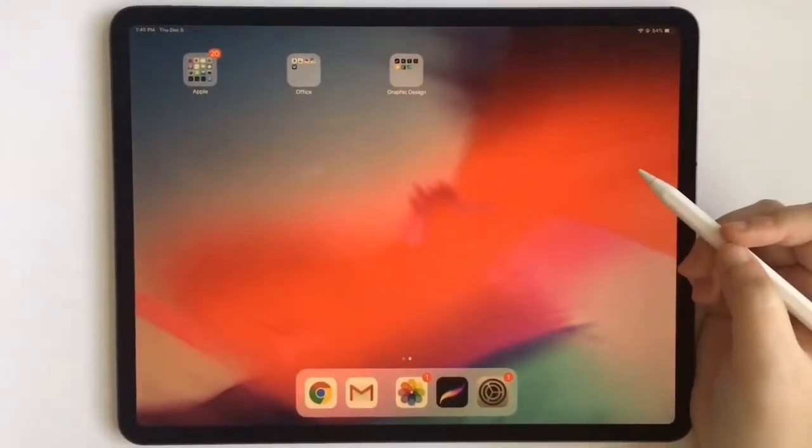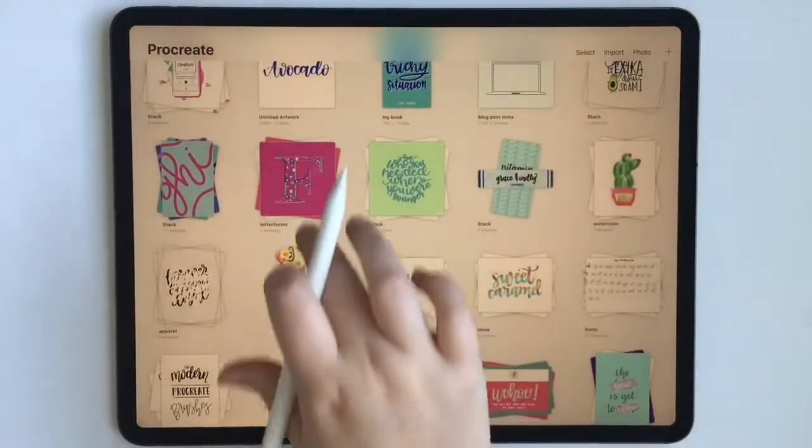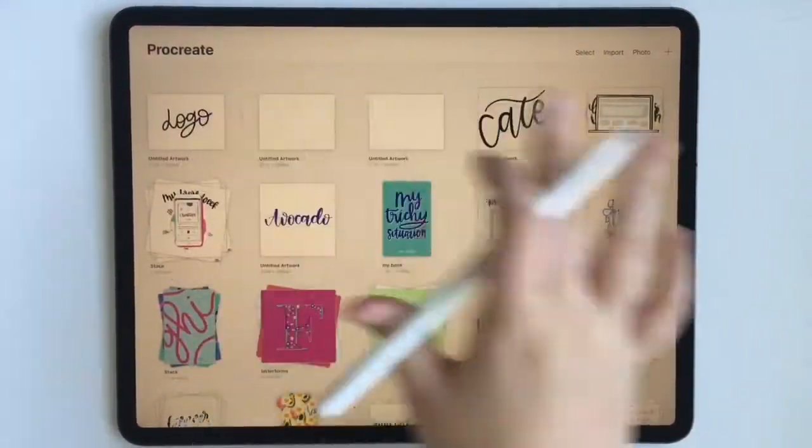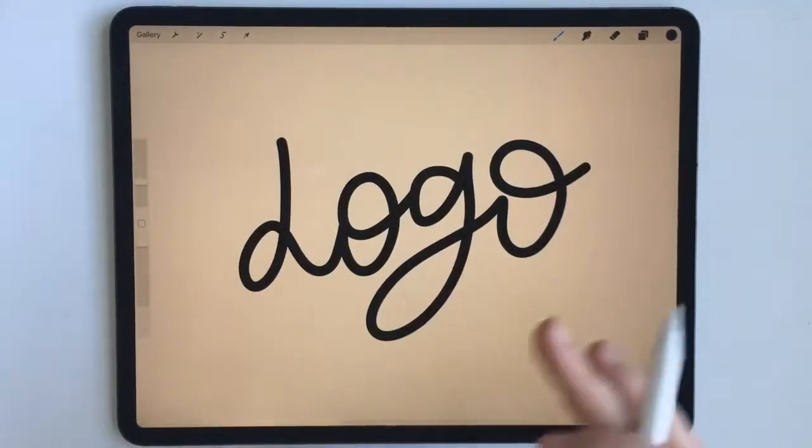Hey guys, today I'm going to share with you a quick tutorial on the new Procreate 4.2 feature called Gallery Preview, and what I'm going to do is show you a unique way to use this with your logo client.